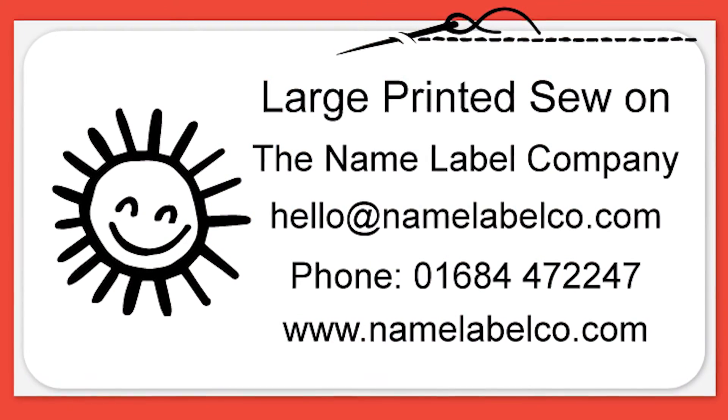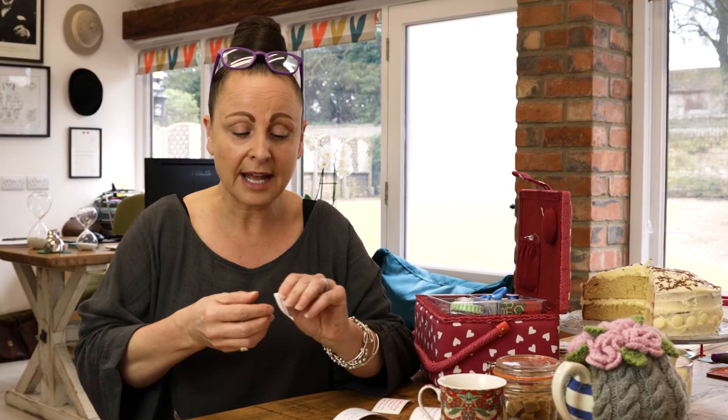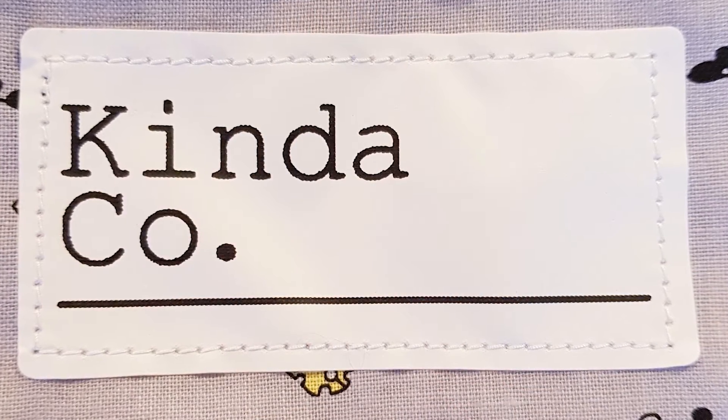They come on a backing paper and you simply peel them off. You'll feel they're made from a smooth nylon fabric, and the wording is printed rather than embroidered.